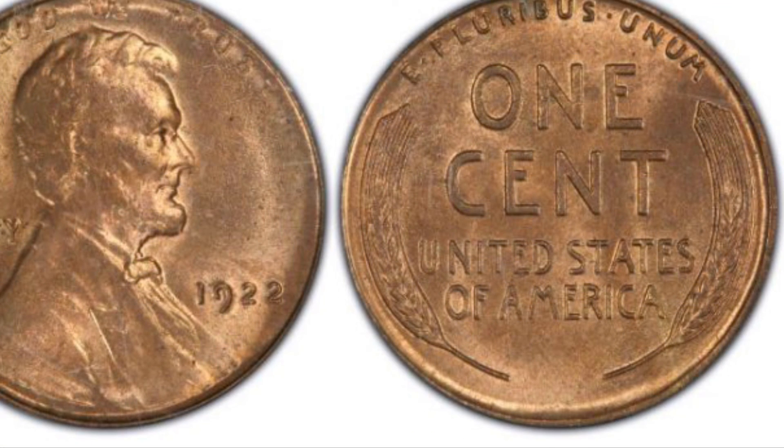The next coin I will talk about is the 1922 No-D. This coin has a mintage of 25,000 and in average condition is worth about $950.